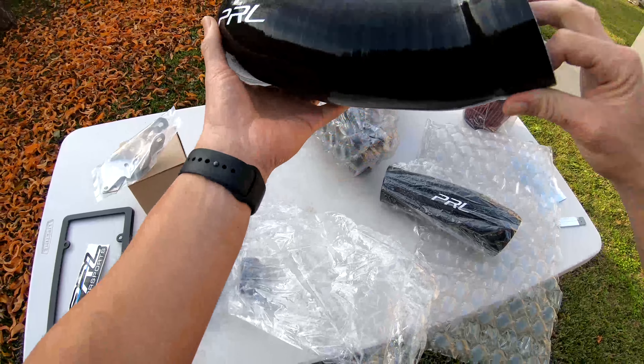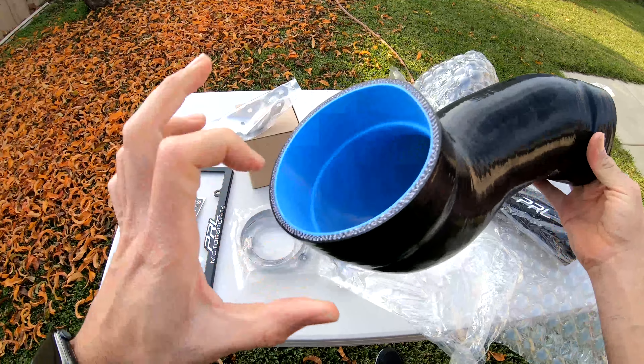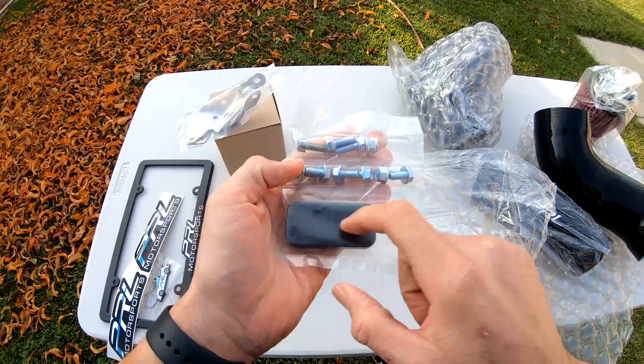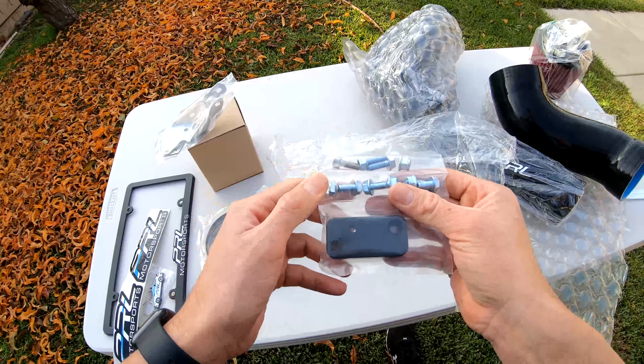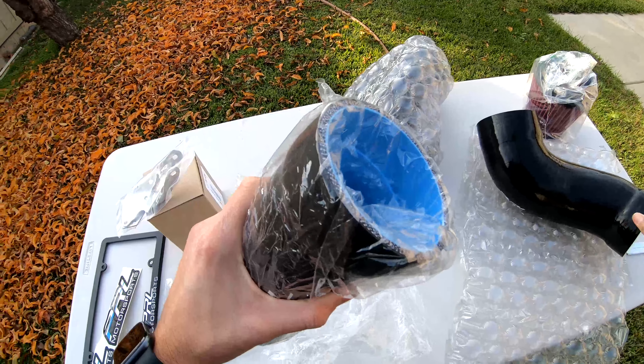This is the tubing for the cold air intake — it's like a soft plastic; I thought it'd be like a hard plastic. And this is all the hardware here. I think this piece is to relocate the clutch line; it has all the bolts you need to install it. Oh, this other piece is actually a soft plastic too.